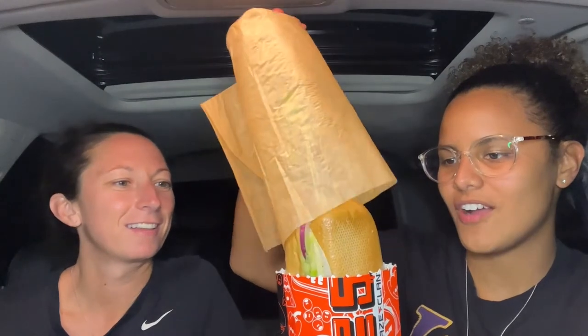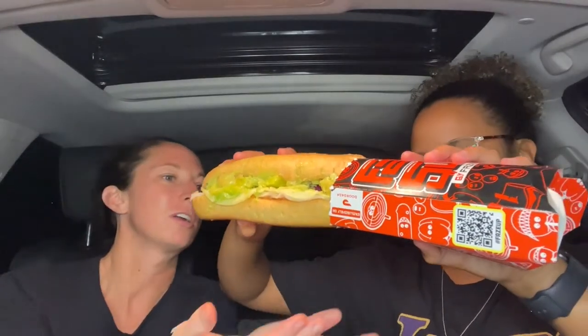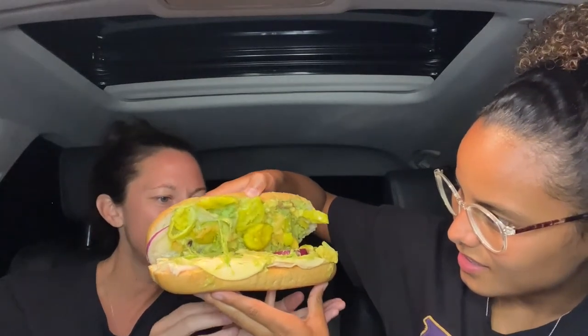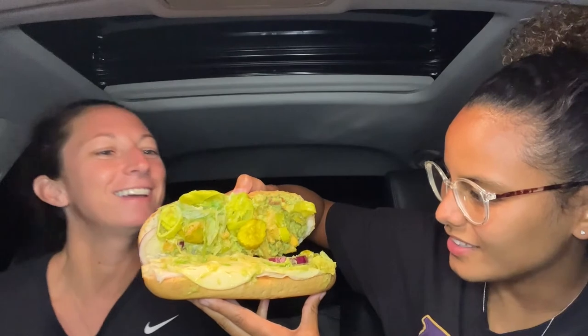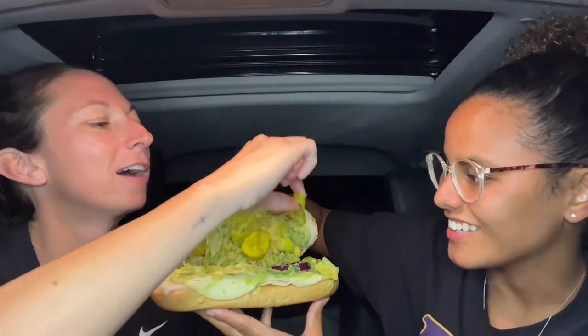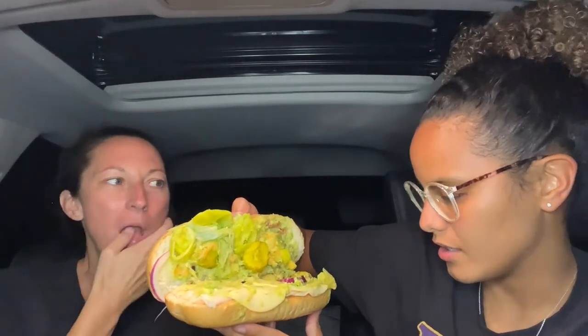I would definitely get it pressed. FaZe Rug — we saved the best for last. This one is cold, so the bread's going to be a little bit different. It's literally all right there. This bread is huge. They put a lot of guac on this. What is this? Funyuns? Yeah, it's got Funyuns. Oh, this is going to be good — it's got red onion, it's got pepperoncinis. They lacked on the red onion a little bit — they only got two on the whole sub.